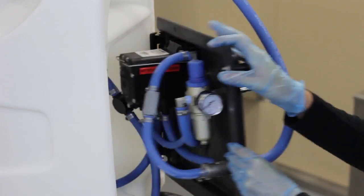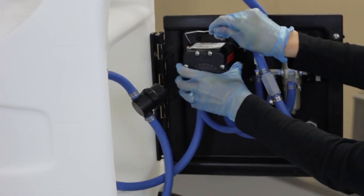Open the unit back plate. Lift the wire bracket to release the pump.